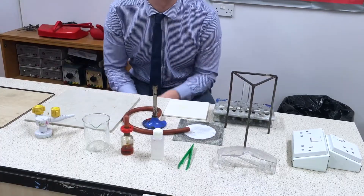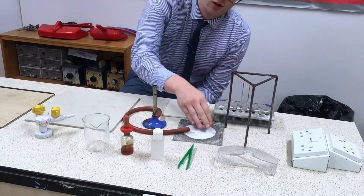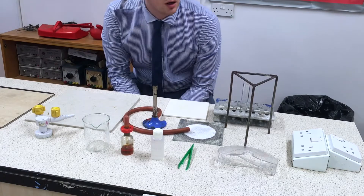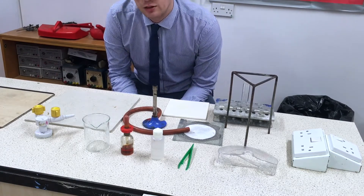Here's all the equipment that we're going to need for this experiment: our goggles, our tripod, gauze, Bunsen burner and heatproof mat. That's our standard heating things up apparatus. If you're not sure how to set up the Bunsen burner, check out my video on how to do that.